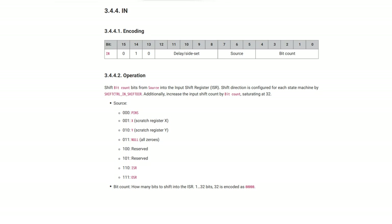The next instruction is IN — shift so many bits from a source place into the input shift register. You can read that from the pins, from X or Y, from zero, or from the input or output shift register. One of the things about PIO programming is that you can read and write to just about anything — input shift register, output shift register, to the pins, back to the queue — because the idea is to get as much I/O going on as possible.